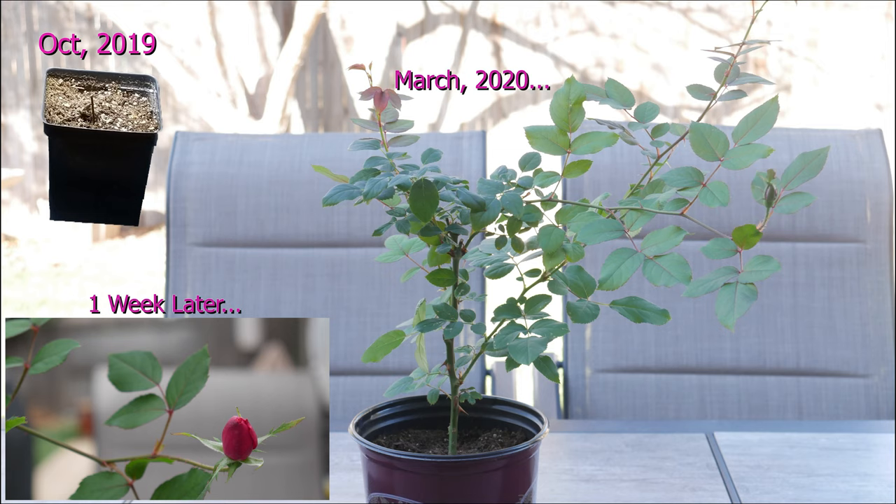This is the knockout rose cutting that started from my knockout roses in my front yard, reduced to just a little stick, and blossomed into a beautiful knockout rose shrub. Something like this will easily cost you about 15 to 20 dollars at the nursery. So I'm really excited to share this with you — we're living in a time where being frugal is going to be really critical.